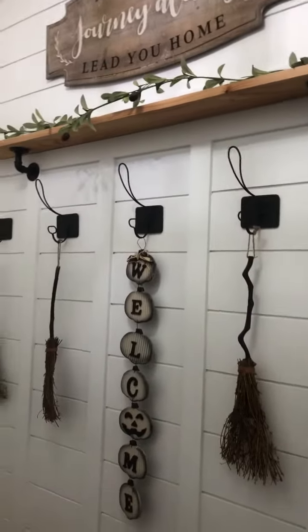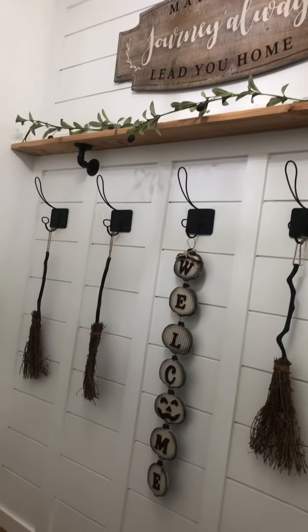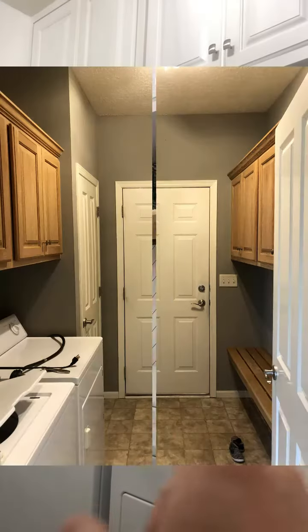Wife did an amazing job with all the decorating and picking the finishes — she's got the design down. Then on the laundry side, the cabinets were down about halfway on the walls, as you'll see in the picture.